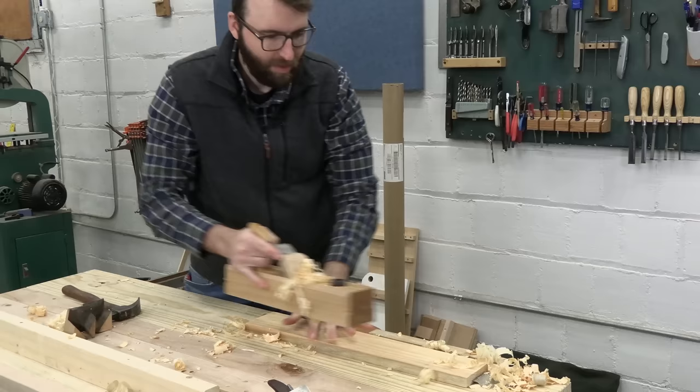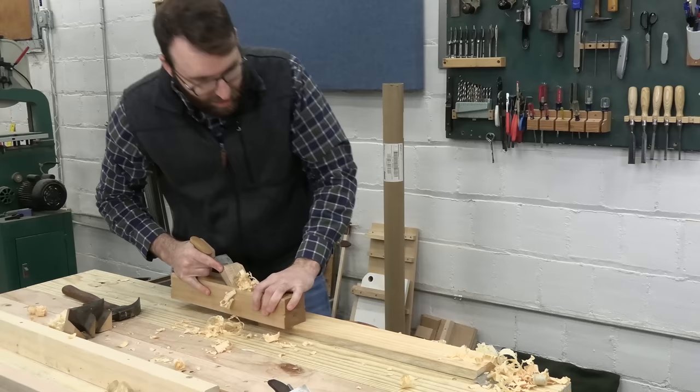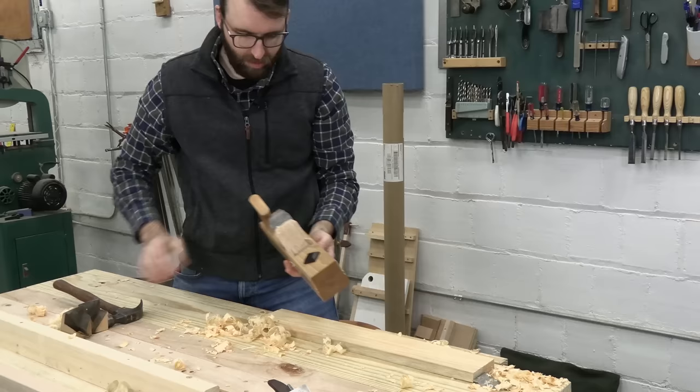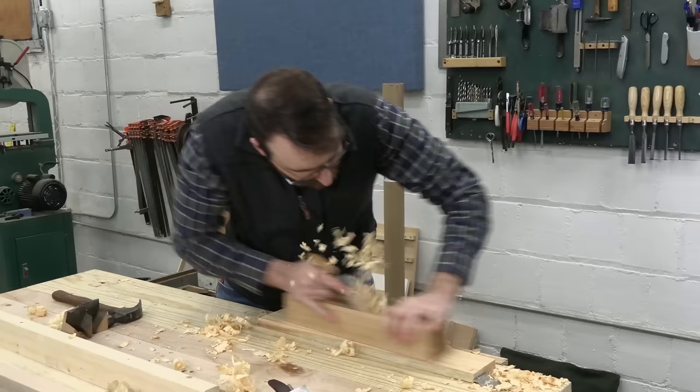Now I can just keep planing and completely remove Rex's board from the face of this planet — well, until I hit the planing stop. That's still kind of coarse; you could even go coarser. Remember, this is a four plane — it's like a hatchet stuck in a body of wood.